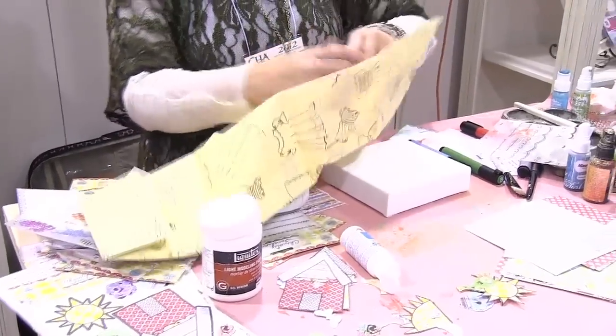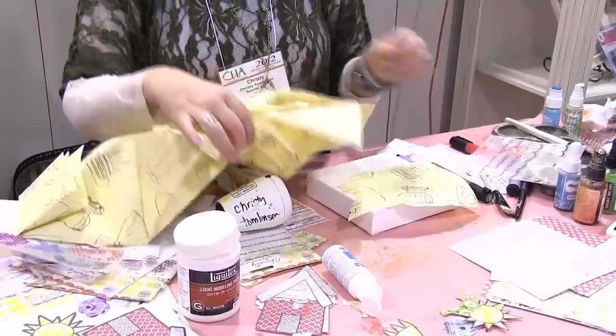I'm going to do another one. This one's going to be a house. And this time we're going to use tissue paper. The reason why I love tissue paper is because tissue paper is transparent. One of the things when working with canvas is the cool texture that tissue paper gives you.